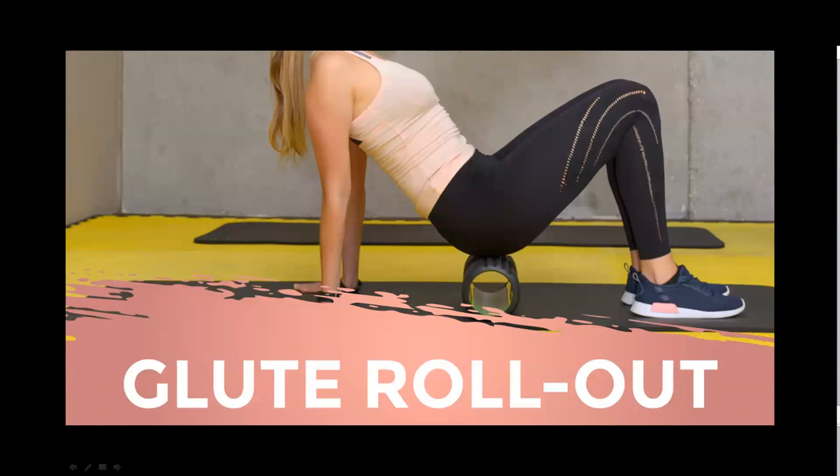The glute roll — another favorite of mine. Your glutes are used every single day. This technique provides a deep stretch for the glutes and can help release tension in the lower back. Step one: sit on the roller perpendicular to your body, knees bent, feet flat on the floor, hands behind you for support. Step two: cross your left ankle over your right knee and tilt your left knee toward the floor to open your hips. Step three: use your right foot to slowly roll back and forth, trying slightly different angles to adjust the intensity, for 30 to 60 seconds. Repeat on the other side.